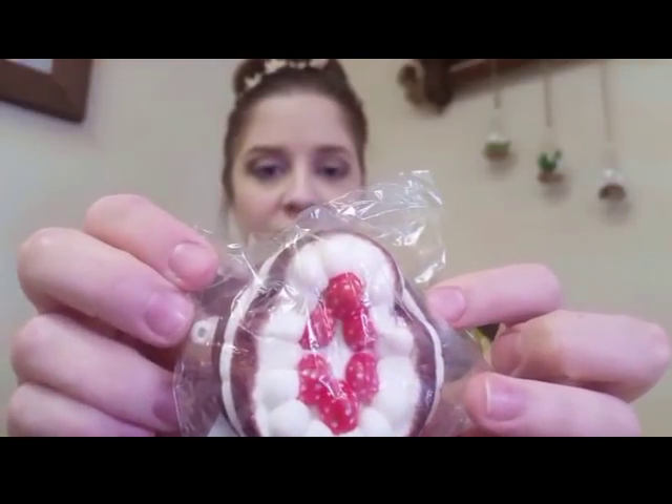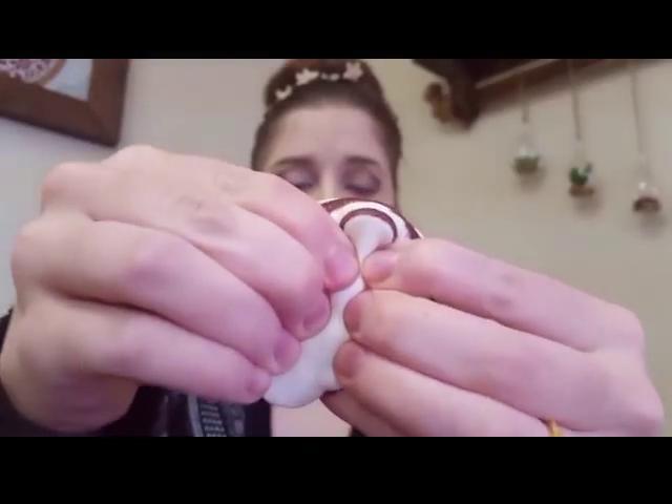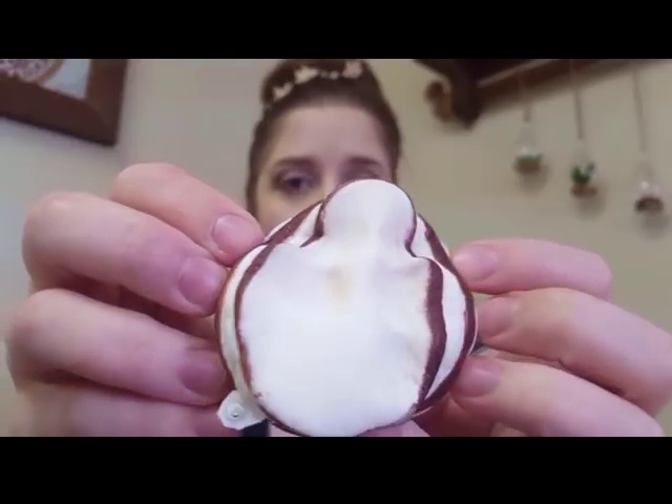The first squishy I pull out is this teeny tiny version of a squishy strawberry cake. It's so nice — it has kind of a marshmallowy sweet smell and it is so soft, just like a marshmallow. It's not even moving!